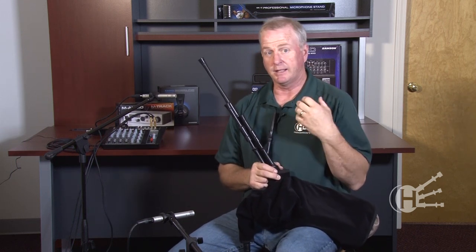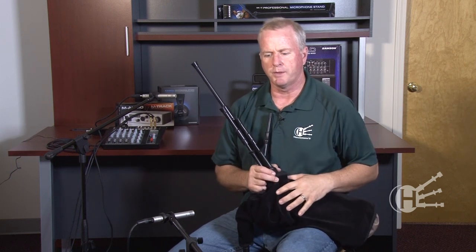Very easy to play — they play for a long time. The practice chanter can sometimes be a tiring instrument on its own, but with the bag and the use of the arm, this instrument can be played for hours and just fun and enjoyment.